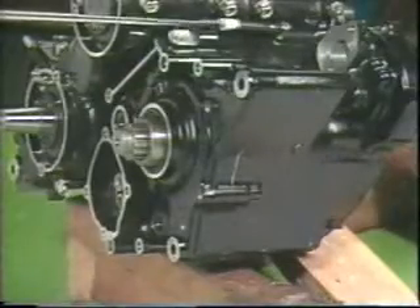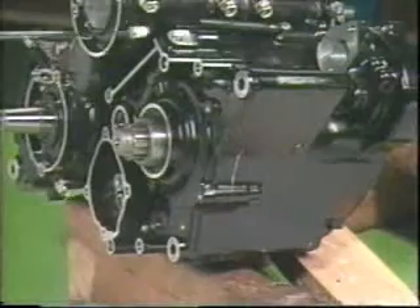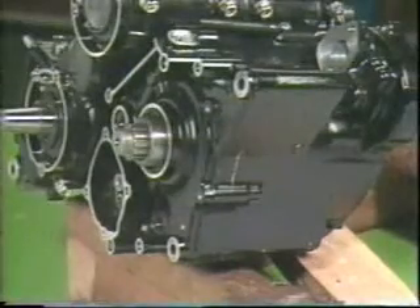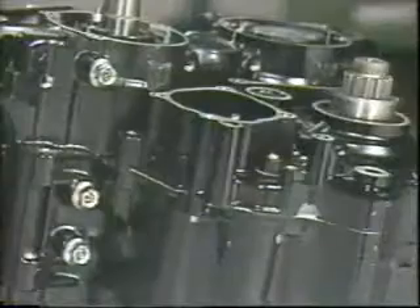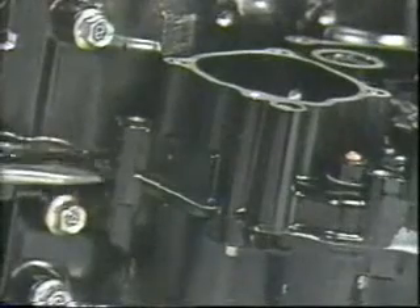The transmission can be removed easily without splitting the upper and lower crankcases. The transmission case can be split with a flat screwdriver, then removed.